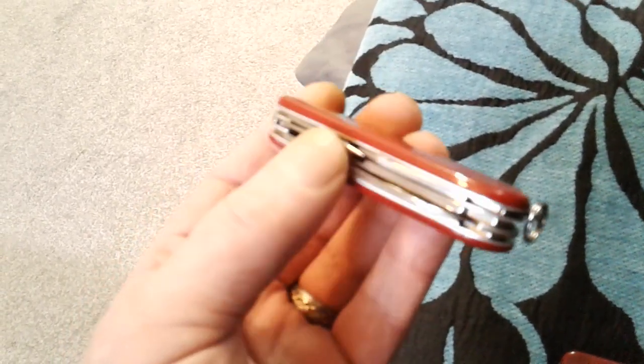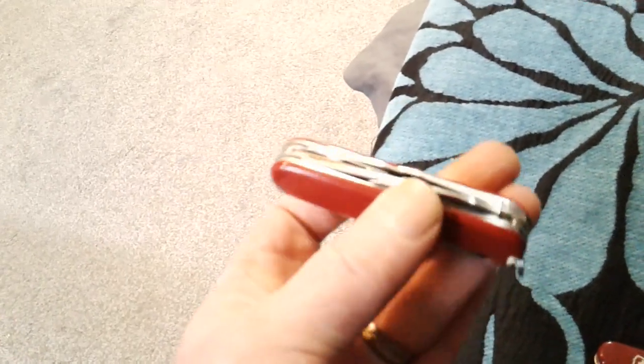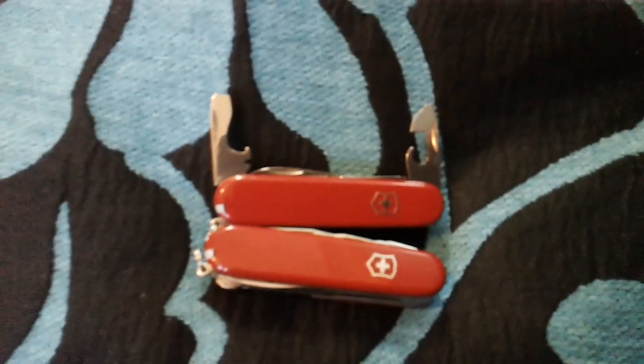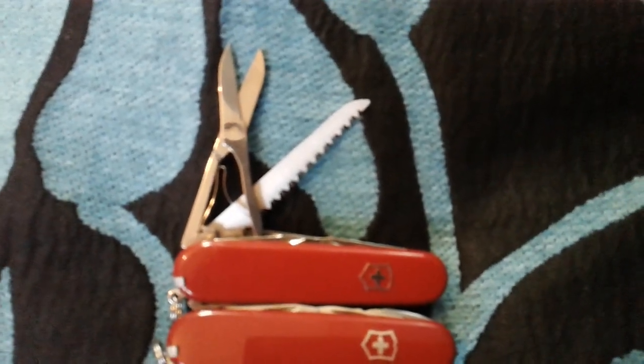This here is the Tinker with the scissors on - I think it's the Tinker Plus. That's always lying about in the house; it's like my house knife. It's got no saw in it.